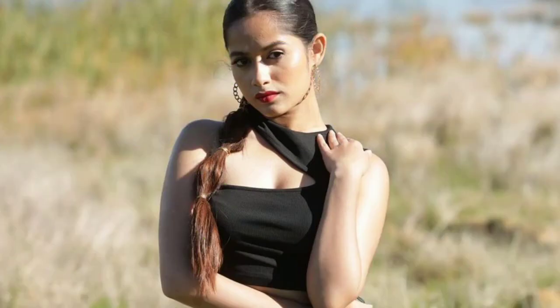The style and design of Jannat Zubair is very amazing, because you can see that it is sleeveless and looks so good.